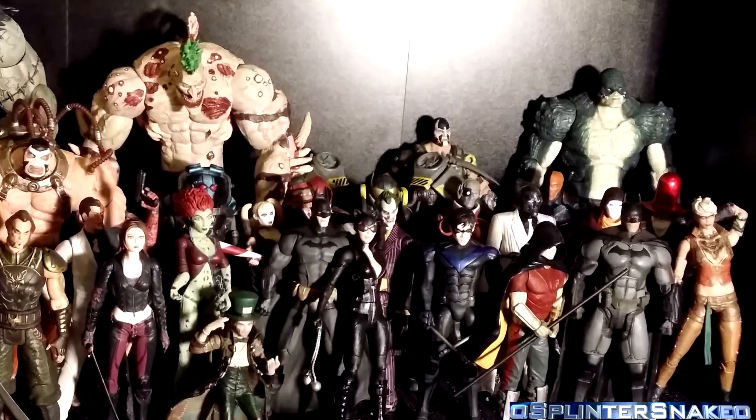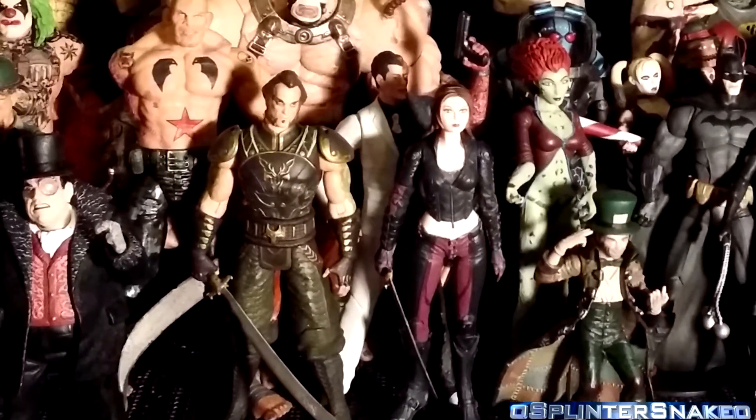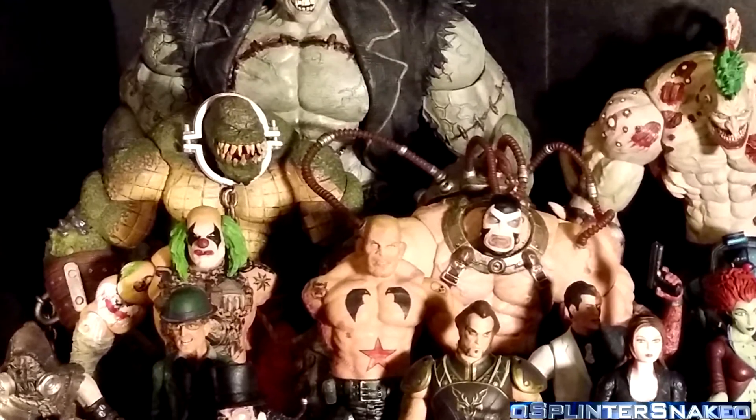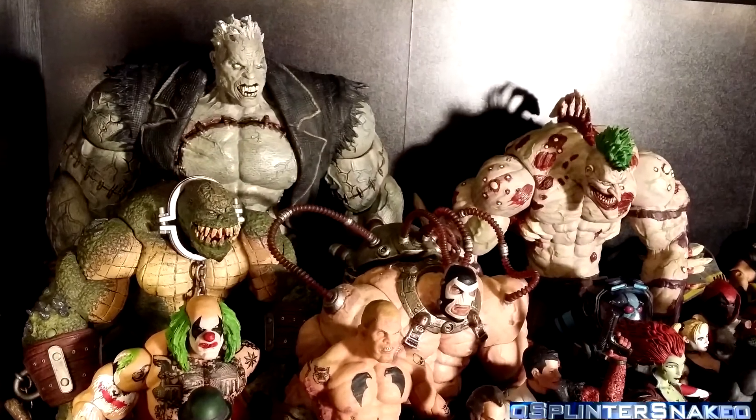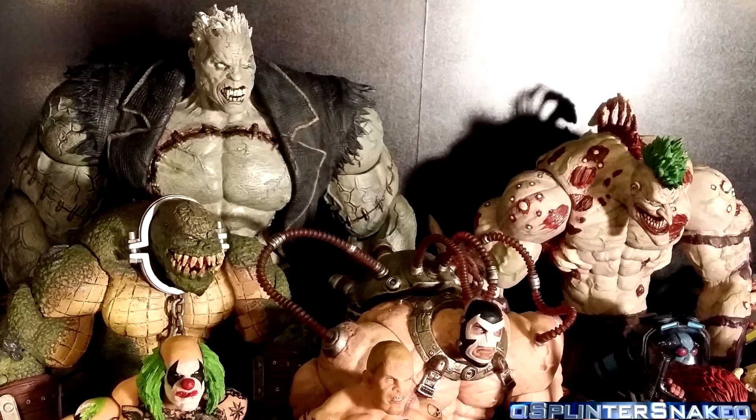As you can see, nice big collection — very chuffed of it, loving it. I did a video about this collection a while back, and I love the Arkham games. They're up there with my all-time favourite games, like Metal Gear, because I love Metal Gear Solid as well.